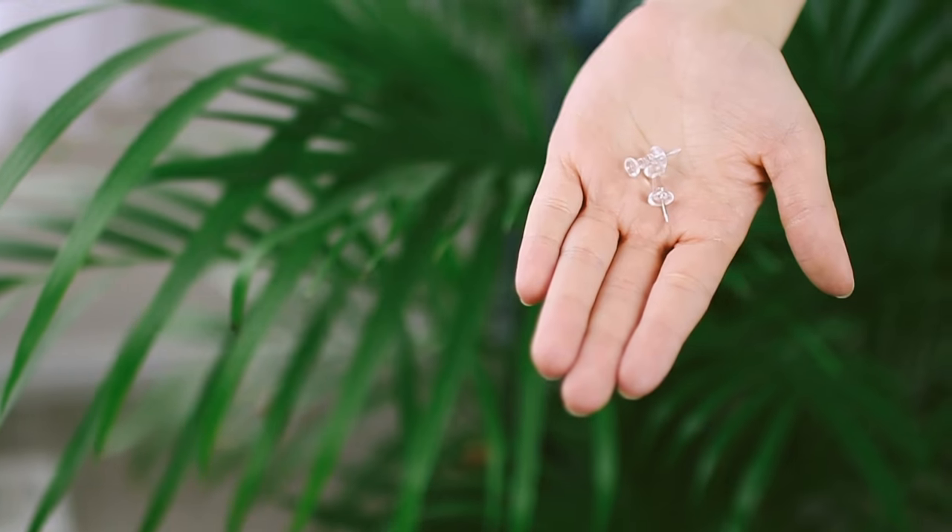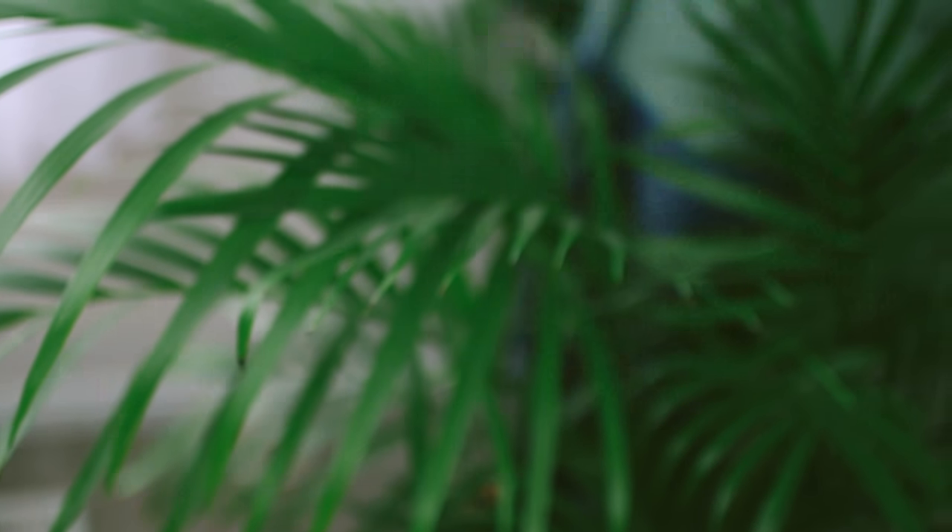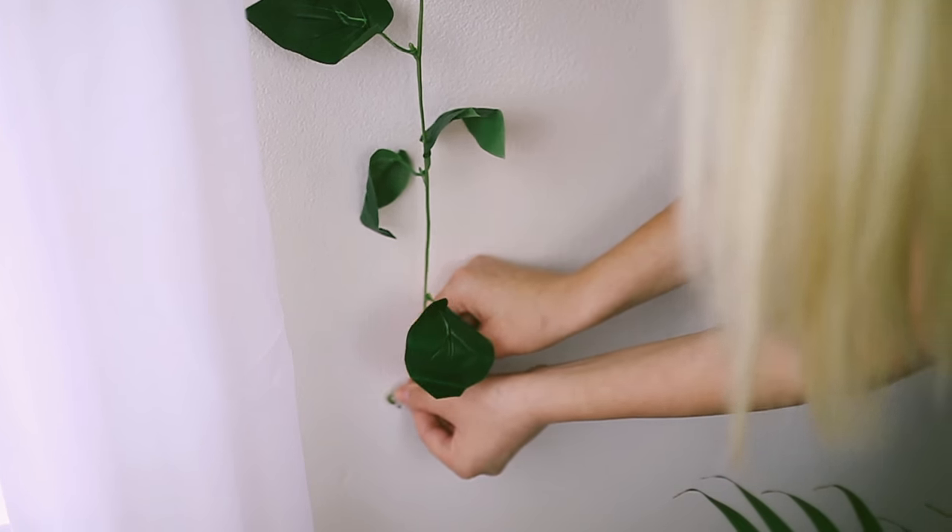To fill the empty space, I just put some fake leaf garlands that I got from the dollar store — I got two of them and put them side by side.